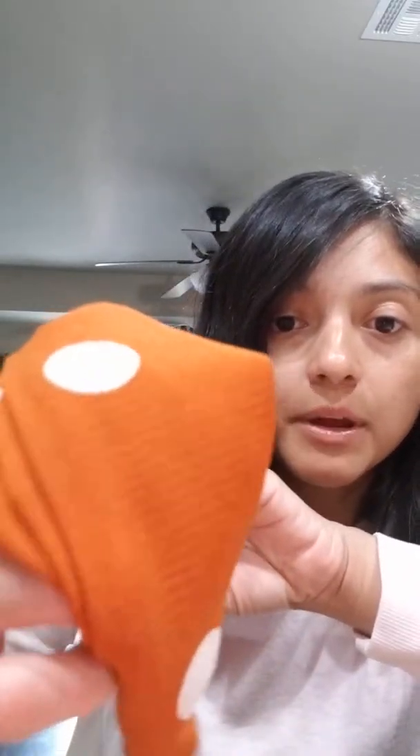Polka dots are in. Here is what the inside looks like. The great thing about this material is that you can wash this, you can spot clean it, and it's fine — it's not going to shrink, it's not going to lose its quality. This is a very, very well-made hair wrap, and obviously one of my favorites because I keep gravitating toward it.